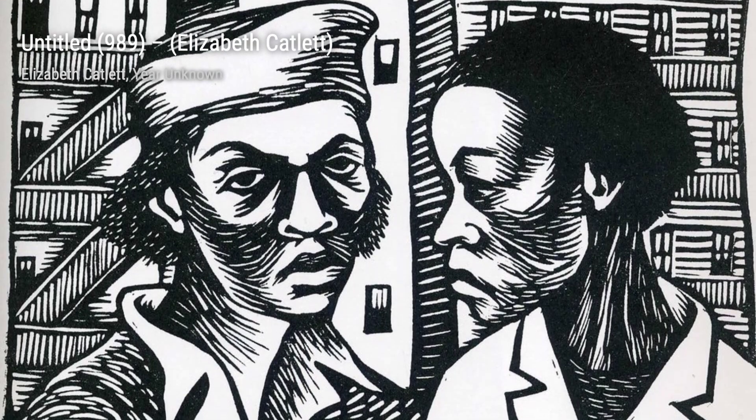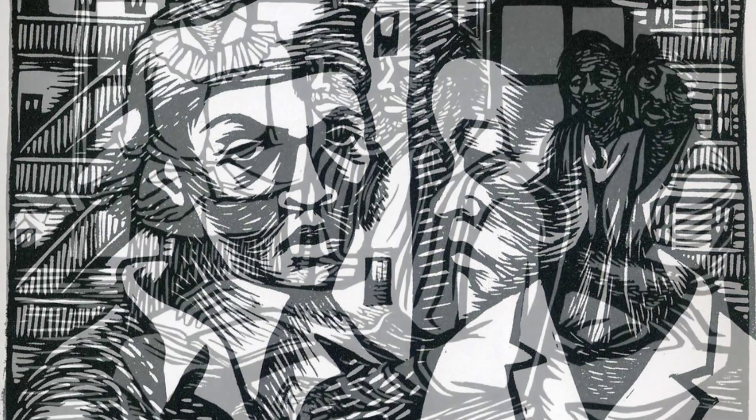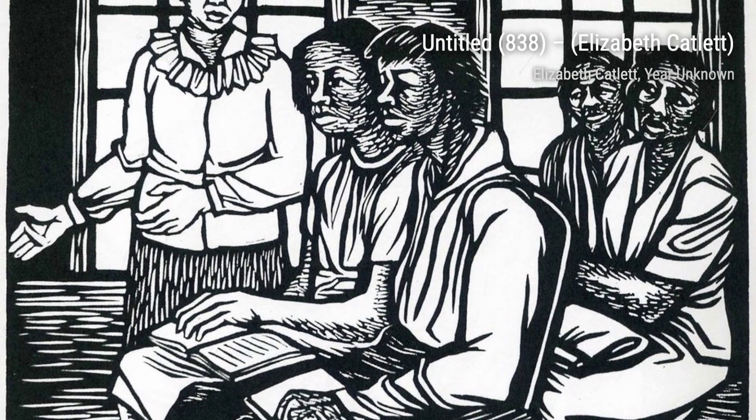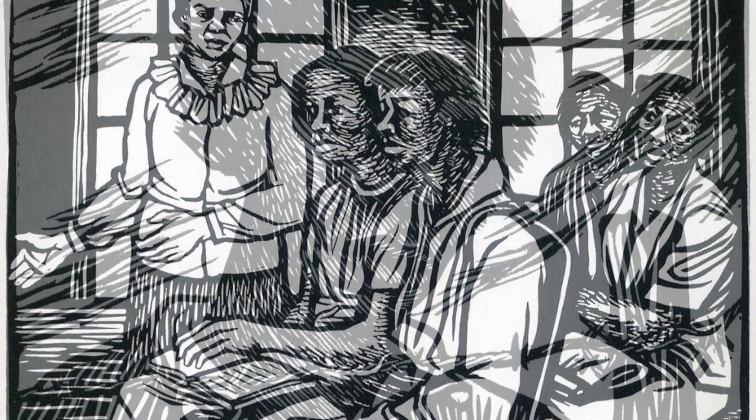Untitled 239 is a striking artwork that showcases Catlett's ability to capture the human form with grace and elegance. Next, we have Untitled 540, a piece that explores the complexities of race and identity.